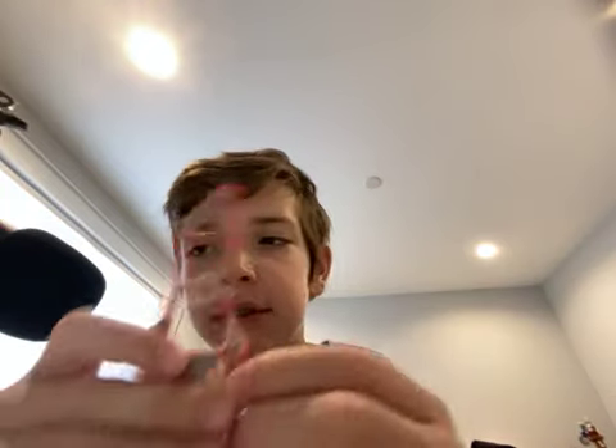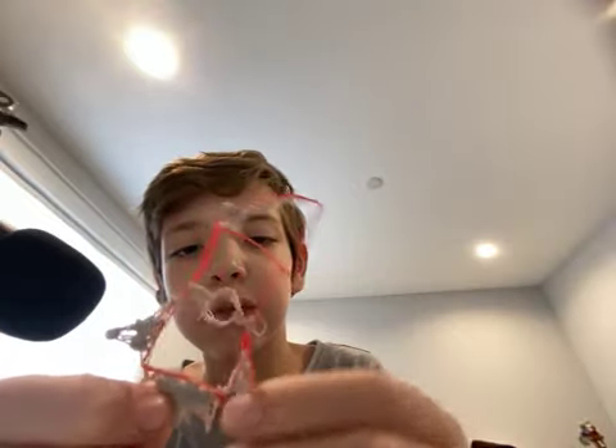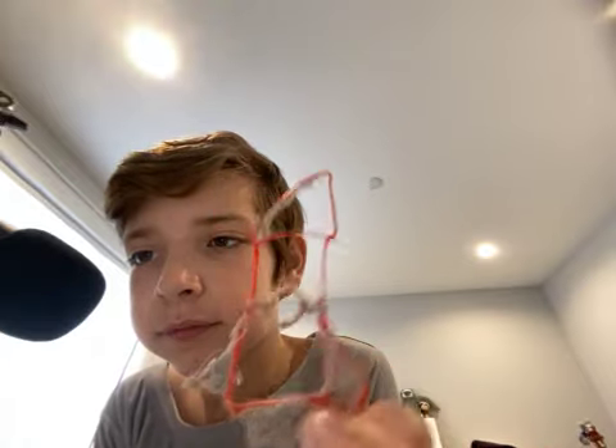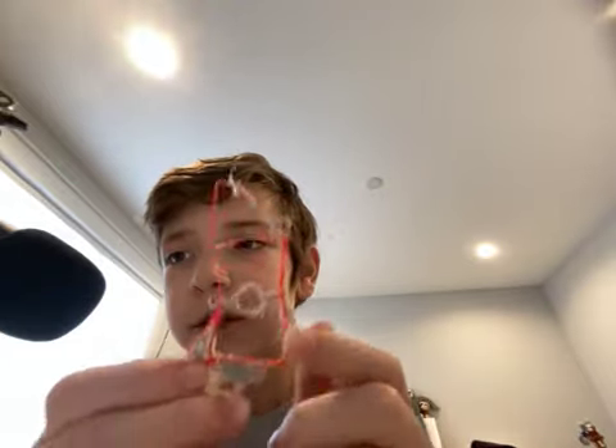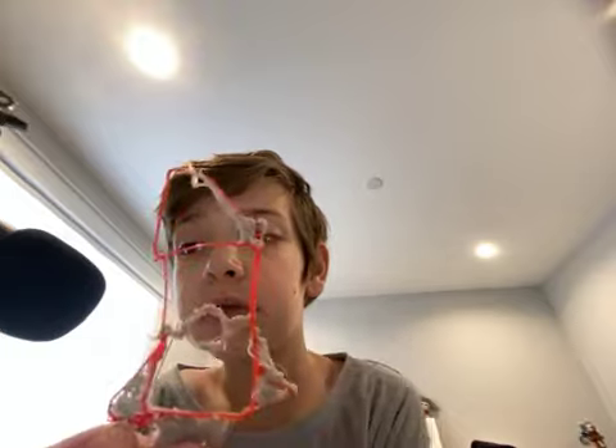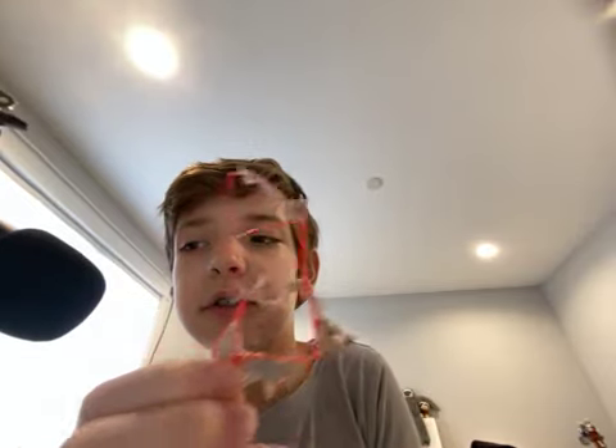My second one was this rocket. I had really leveled up after making the smiley face to make this rocket. Since I like space and stuff, I made it. Looks like this — not bad. All the ones leveling up from this one are good.